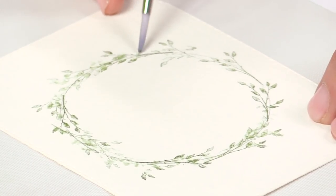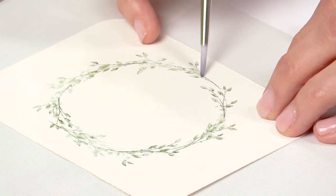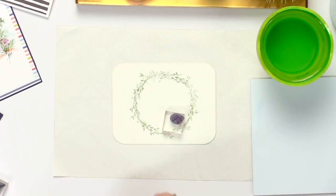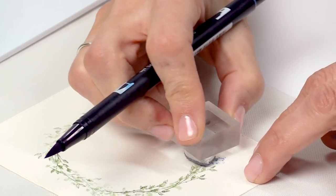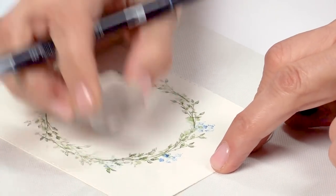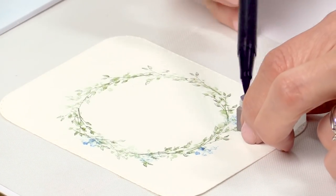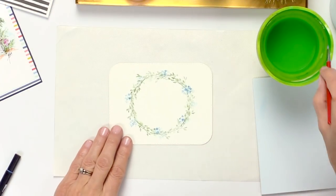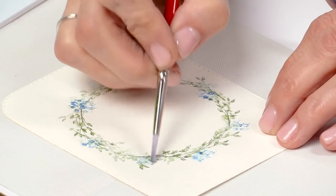Even if it's dry you can walk away, come back an hour later, and just keep stamping and adding water. Now let's add some flowers. I'm going to use a light blue and just ink a couple of them, walking it in a circle all the way around. Maybe I'll do a bigger one right here. It's the same technique again — stamp and add water, then just softly blend that color.